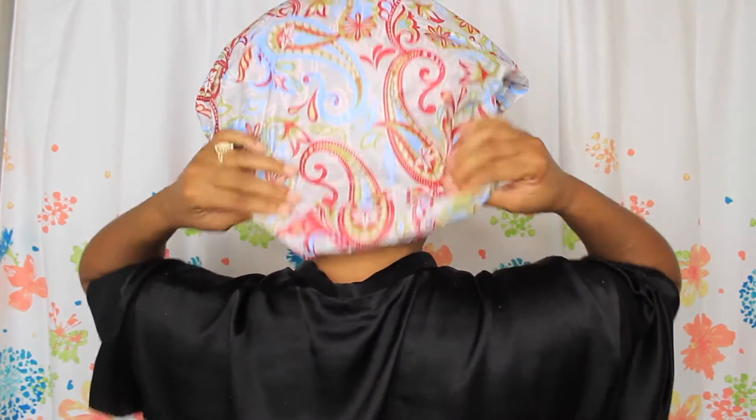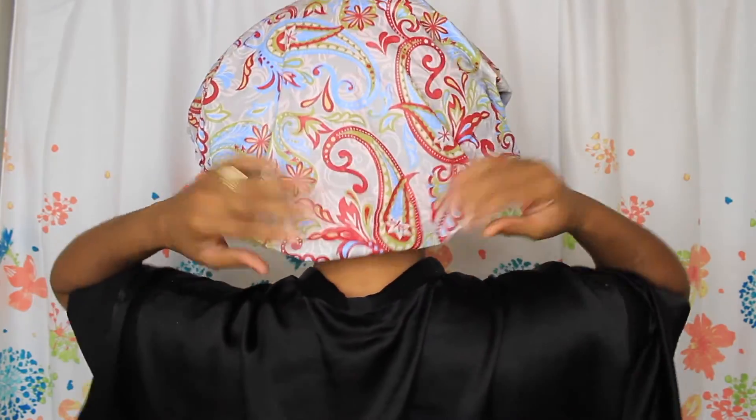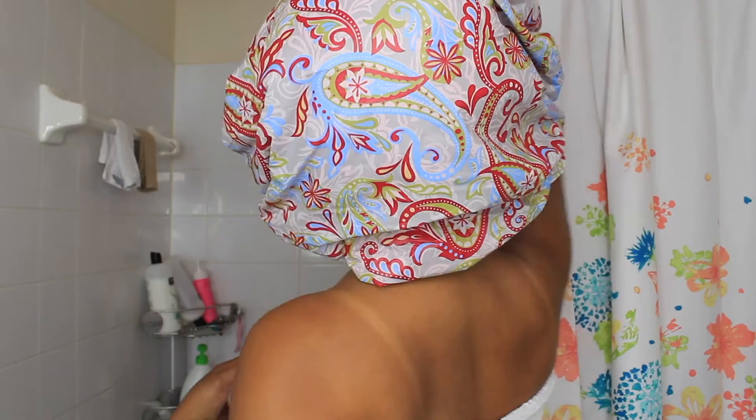Here it is and I still have lots of room left in it, so if you have rollers or flexi rods or braids or anything like that, it will all go underneath. Now I am ready for my shower and my hair can just have a party underneath my oversized satin lined shower cap. I'm all done with my shower now and all of my hair stayed dry throughout the whole entire shower — my curls are still intact and not wet.